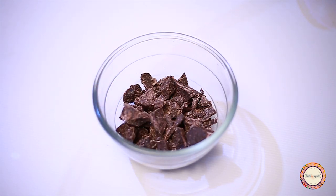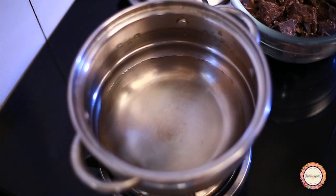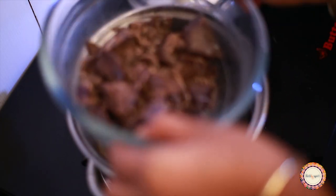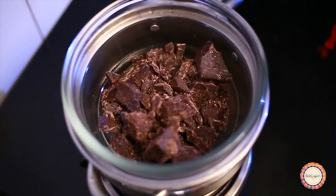You can melt the chocolate using a double boiling method. You can also use a microwave — use a microwave-safe bowl, like a glass bowl. Put your chocolate in the bowl and melt it in the microwave using a timer. Put the glass jar into the chocolate bowl.